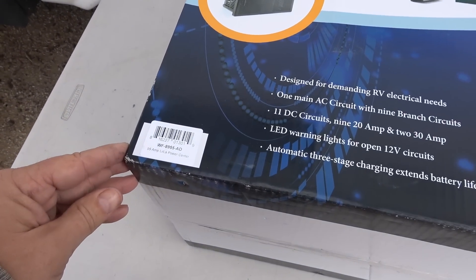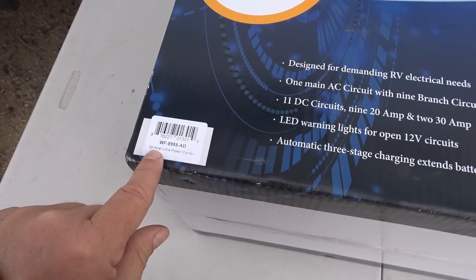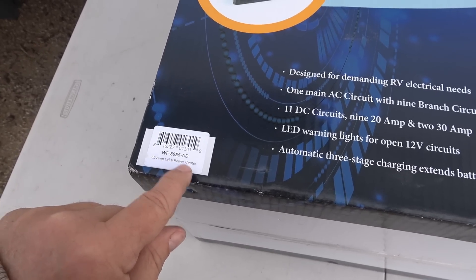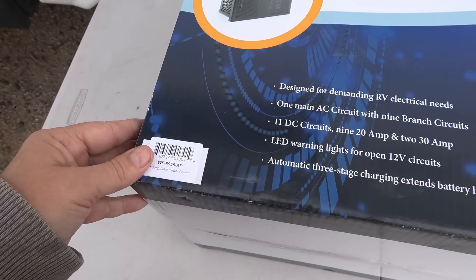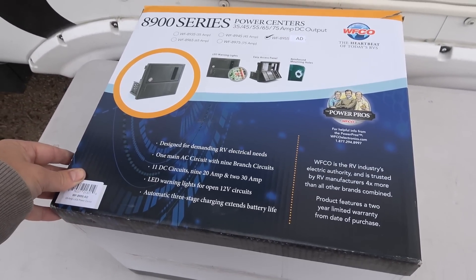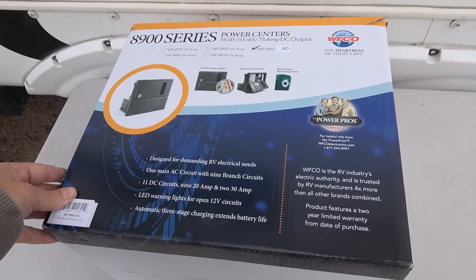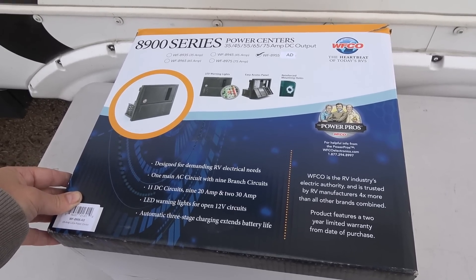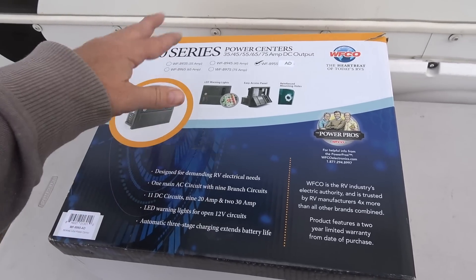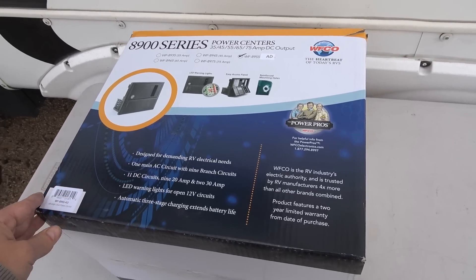This one has their auto-detect feature. It's a 55 amp, which is what's in there. I have a 55 amp lead acid charger, but this one can auto-detect lithium or lead acid and then adjust its charging algorithm on the fly. So I'm going to test it out and see if it's going to work in my system. I'm going to put it in the same location as the OEM one, not change any wiring. I do have a set of three lithium batteries and we'll see how this performs in comparison with my older lead acid charger. Let's pull it out of the box and I'll show you what they sent.